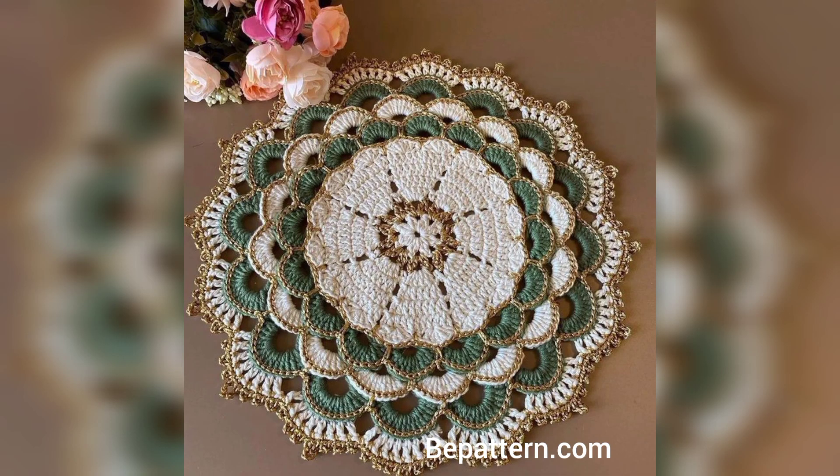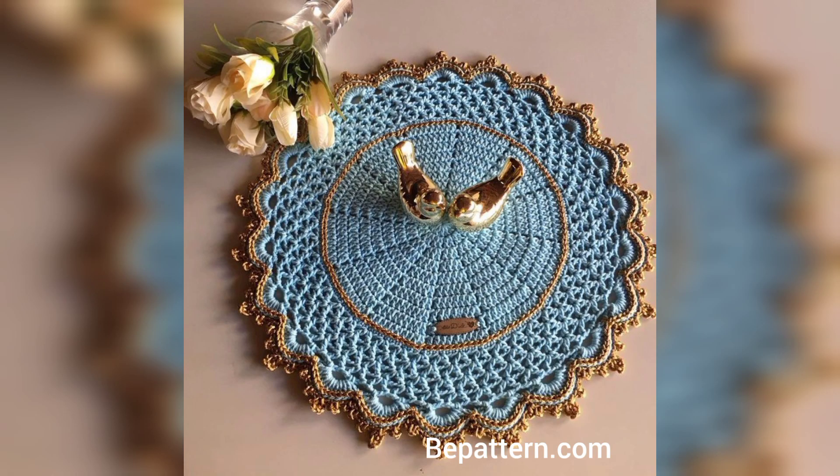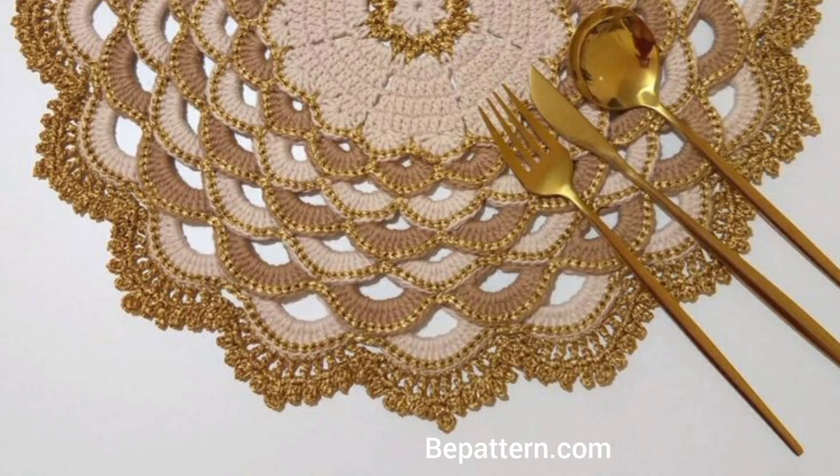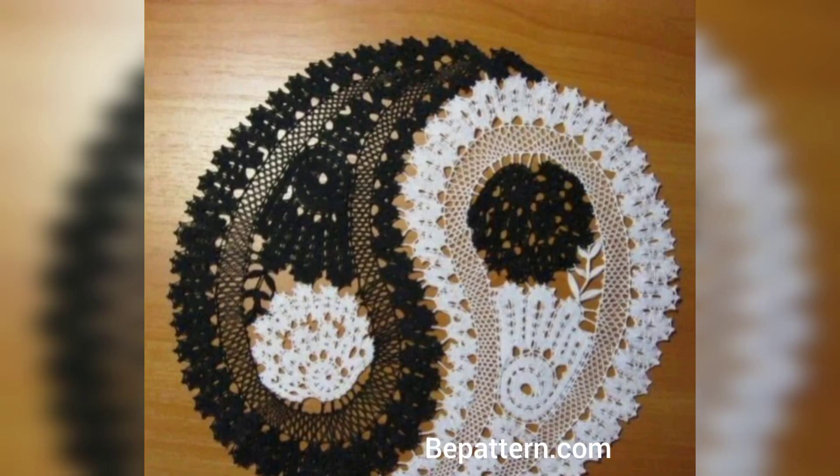These vintage stitches have a perfectly old but charming feel. If you are looking for a tablecloth that will impress all guests, I think you'll find a real winner here. Crocheting these stitches will be very meditative and enjoyable. It is much easier to crochet than it looks, but your guests will still be astounded by your skills.